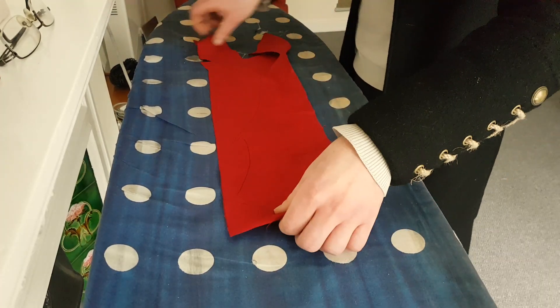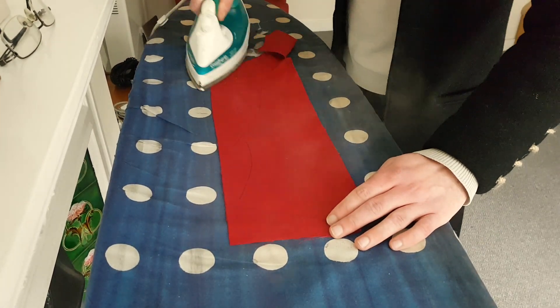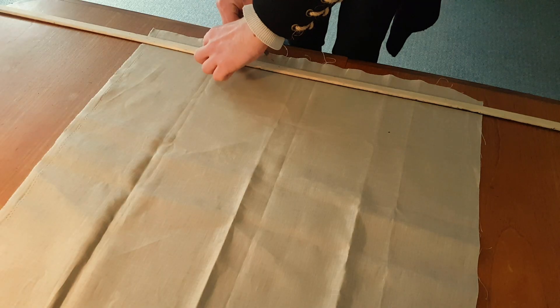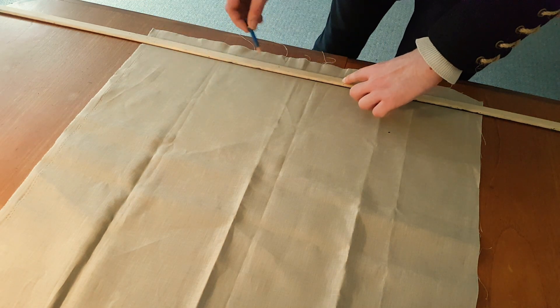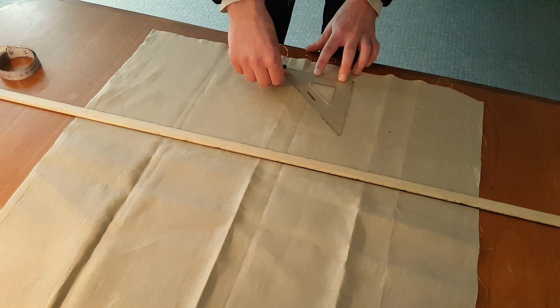It's always a good idea to iron your pieces first so you have a nice flat surface to draw patterns on. I like to draw the patterns directly onto the fabric just using a pencil where appropriate, and I got the measurements just by looking at some original examples online.